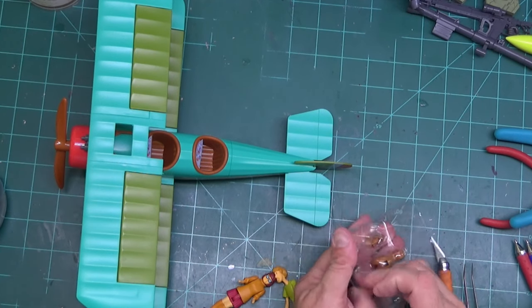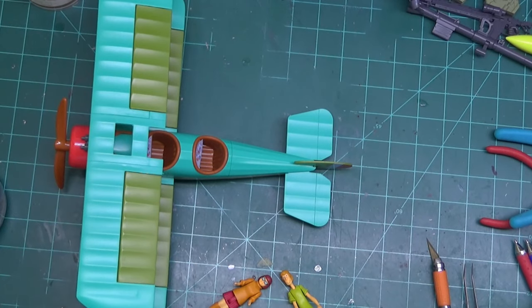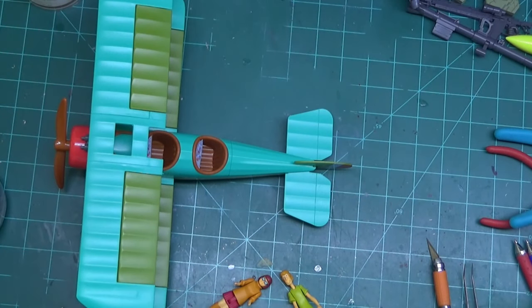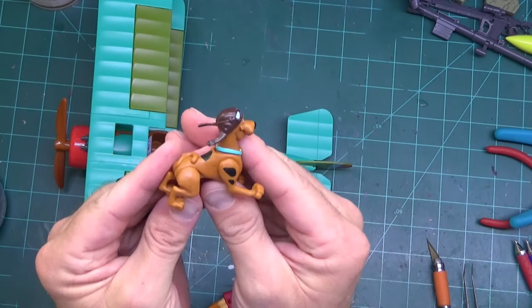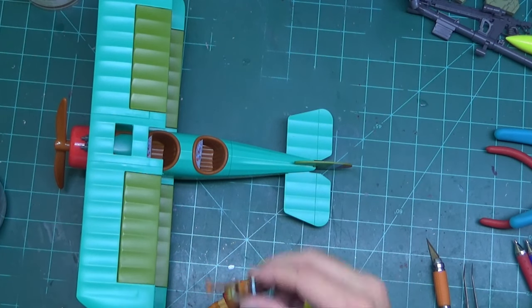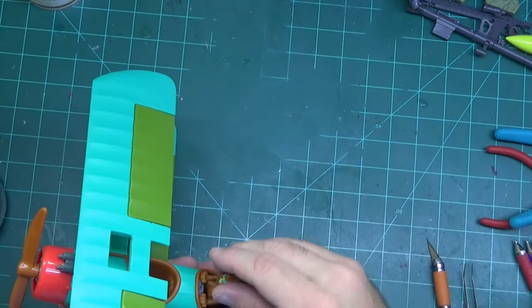Now let's look at Scooby. This is a different Scooby than the one that came with the Mystery Machine — just a little bit different, because he's got a pilot kind of helmet. Here's Scooby's body — put that on there, and I like this Scooby. He's got good expression on his face. Let's put these legs on him. There's Scooby — it's a lot like the other Scooby, though I don't think the other Scooby has the spots on him. Put him in the plane — his head bends enough that he can actually sit in the plane, though he doesn't sit real well.